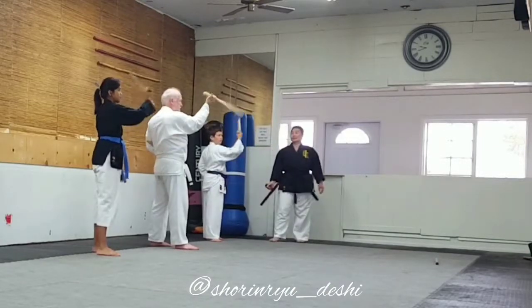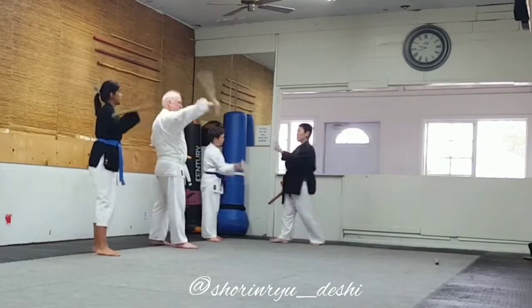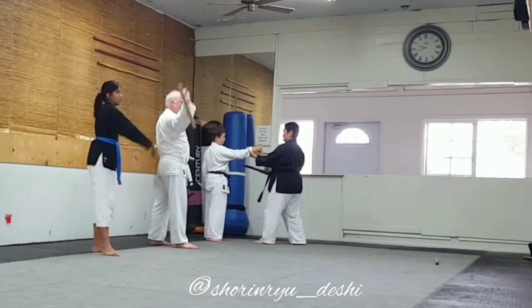Now do it a little faster. Keep your arms straight. Hold it up here.